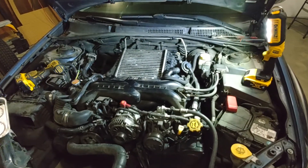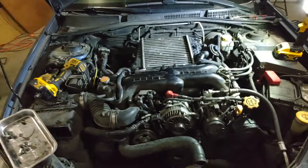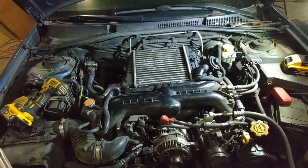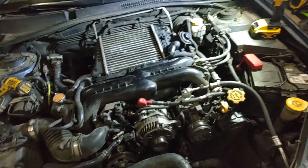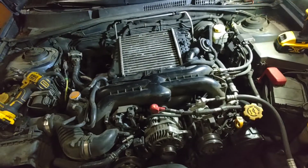Welcome back, kids and not kids, whatever you want to call yourself. So we're still working on the '05 Outback XT. This is a 2005, but this applies to any of the 2005-2009 turbo engines in either the Forester, the Outback, or the Legacy. They're all essentially the same engine with slight variations: the EJ255, 256, and 257.